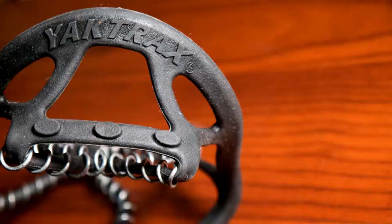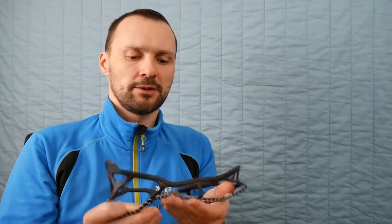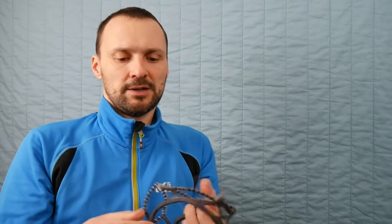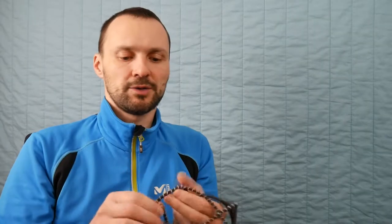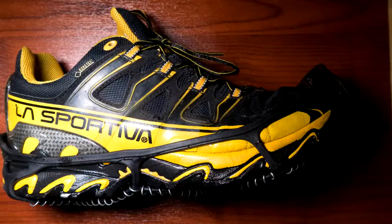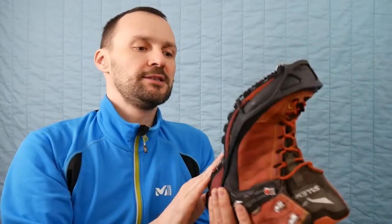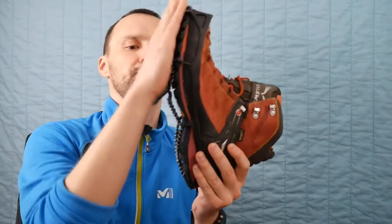The lightest and cheapest solution is something like this, so-called Yaktrax. This is meant to use in urban conditions, so it's for pavement. It's just a kind of silicon material with some spring, and when you put it on it has a good surface and it can grab the ice. This is not against snow. As you can see, it's really for paved road, so it's flat.